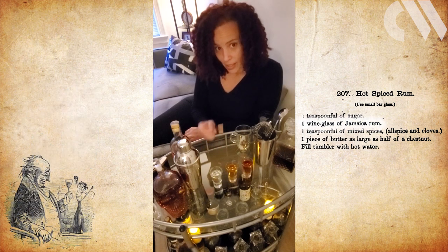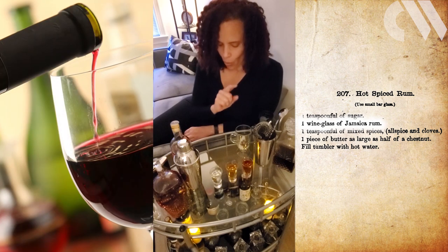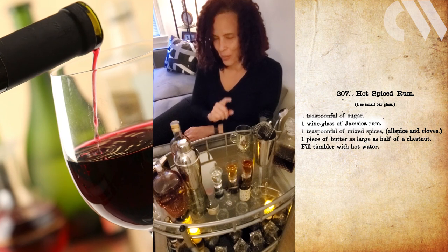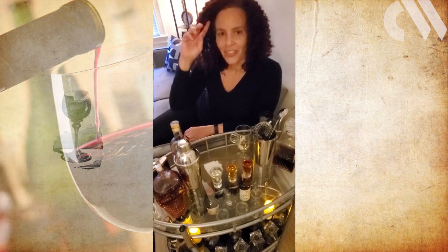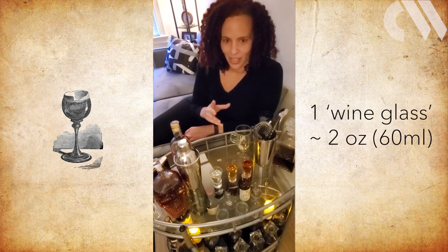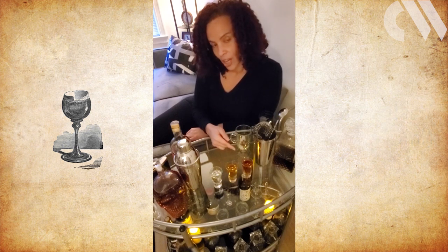Thomas is very specific in his recipe and he says Jamaican rum. And here's another fun unit — he says one wine glass full. Don't panic. A wine glass is not as much as it sounds. It turns out that back then, a wine glass was probably about two ounces. So that's as much rum as is in each one of these shot glasses.